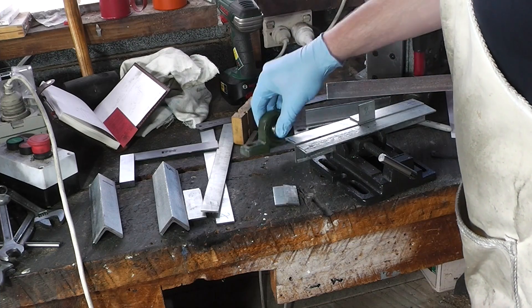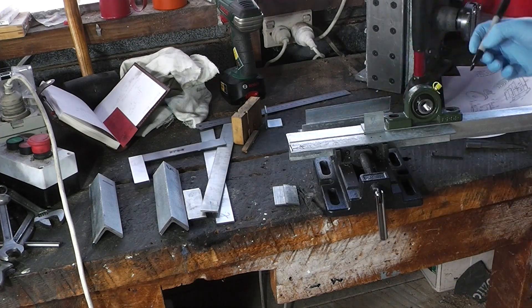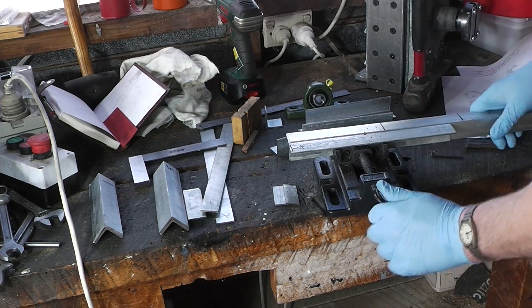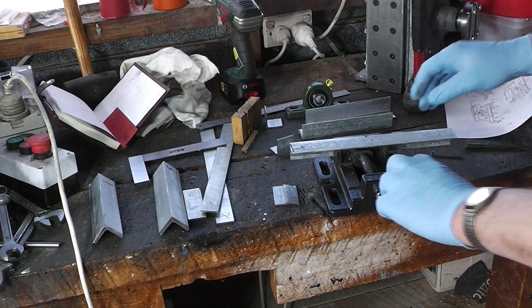Right, got some fresh stock, so let's try that again. This will go here and I'll need to cut it about there. I'll be back in a flash - I've just got to cut some fresh stuff. Now while that's cutting, let's work on something else.